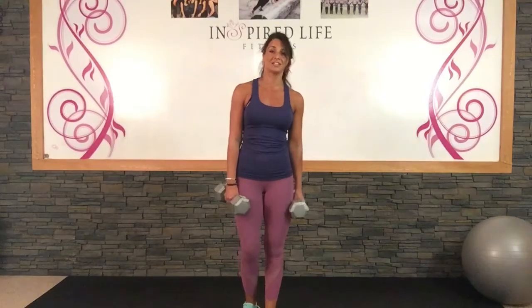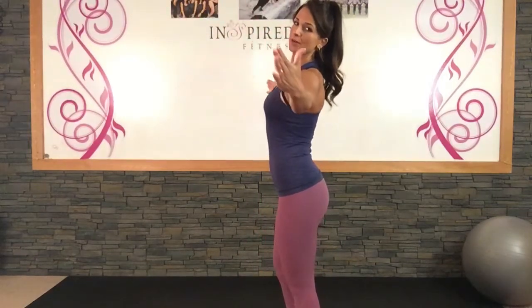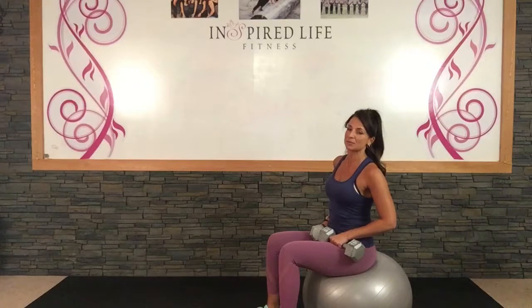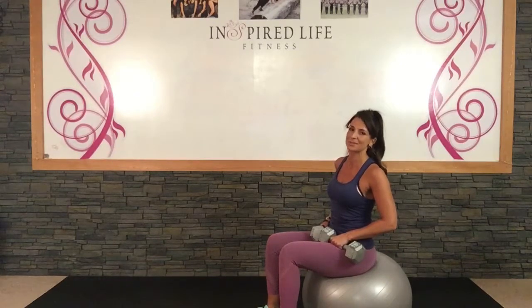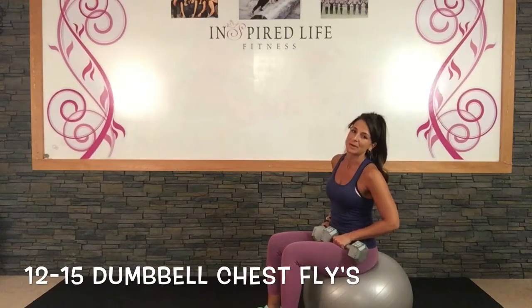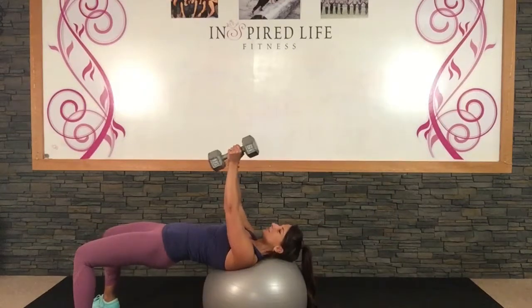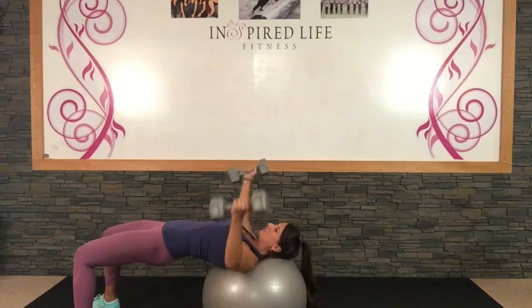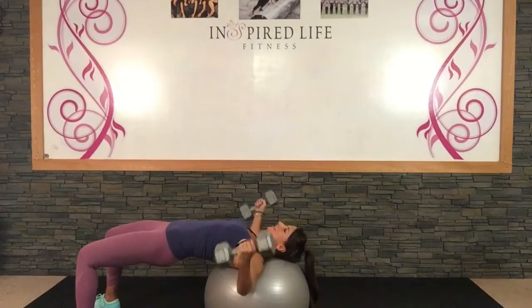So we are going to use your weights and your ball. For flys we are going to be working the side of your chest. You are going to be on the ball, making sure your head is supported by the ball. You are going to open up your arms out to the sides and bring them back together, always keeping your elbows soft. Don't straighten and lock out your arms — we don't want to hyperextend your elbow. Only open up as feels comfortable for your shoulders and chest. Walk yourself forward until your head is supported by the ball, bring your weights up, keep your core tight, lift your bum, and focus on your chest. Inhale down, exhale up.